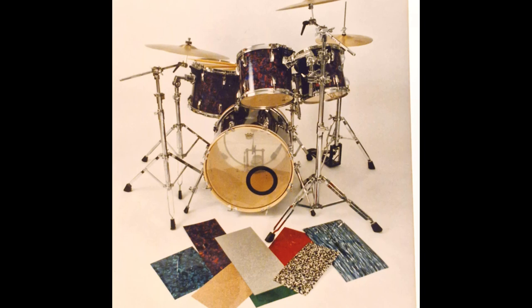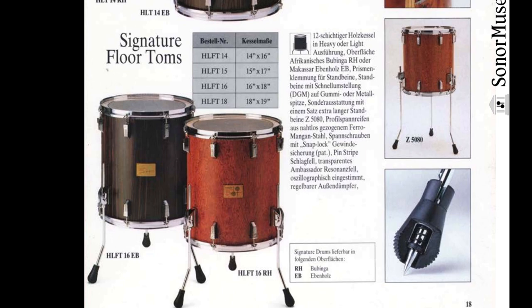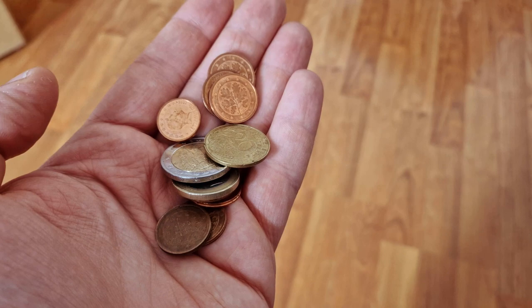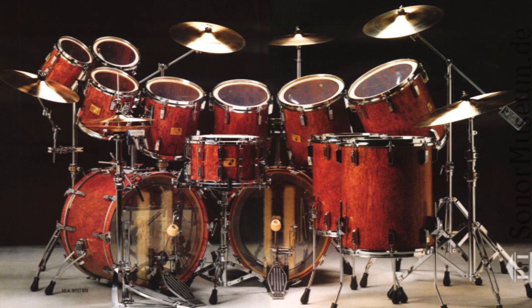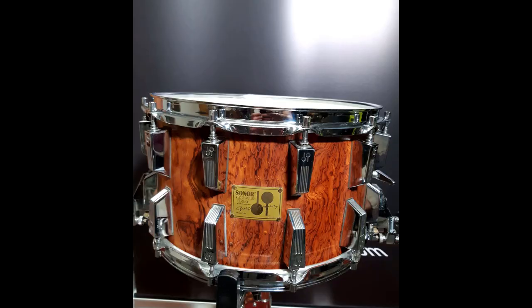This leads us to the theme of this video: how to make a poor man's Signature set. What if you like the look of a Sonor Signature, but you either live in an area where they are extremely rare or you don't have the funds needed to acquire one? Quick disclaimer: in this video we focus on the toms and bass drums. The iconic Signature snares are a topic for a complete video on their own.